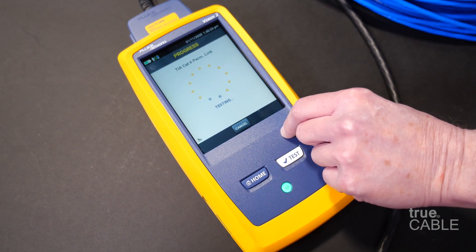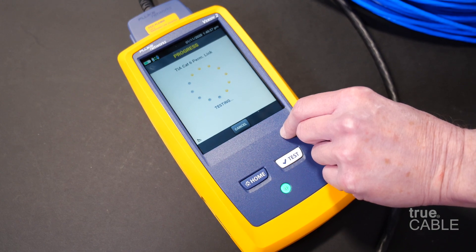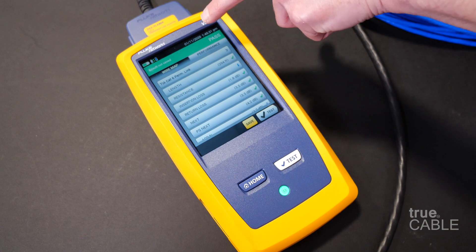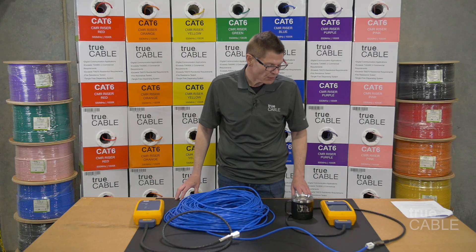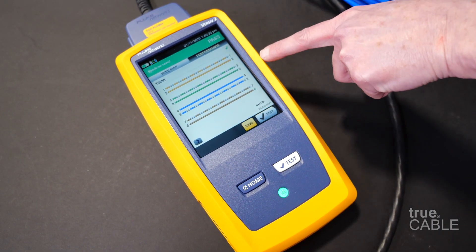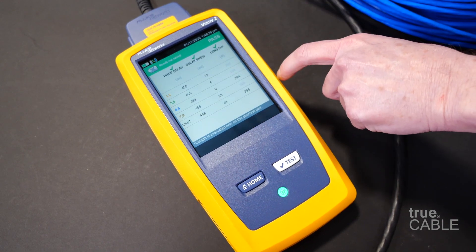I'm hitting test and it is now testing — it's very quick, maybe six or seven seconds. And then ding ding ding ding — that means it passed. You get a green pass result and it tells you all about the cable: you get a wire map, all of your metrics, the length, and all the kind of stuff that you'd like to see.